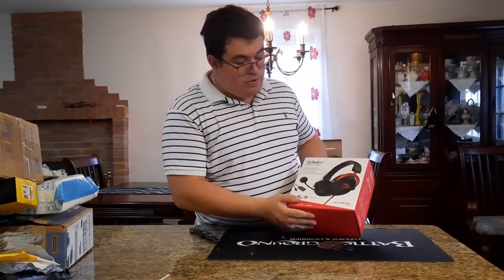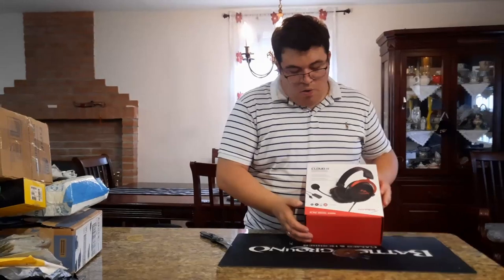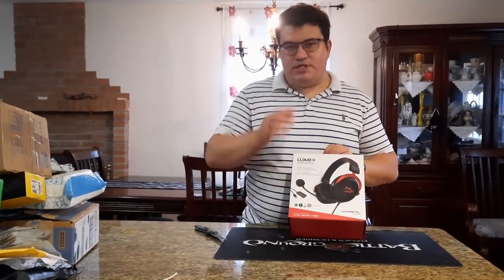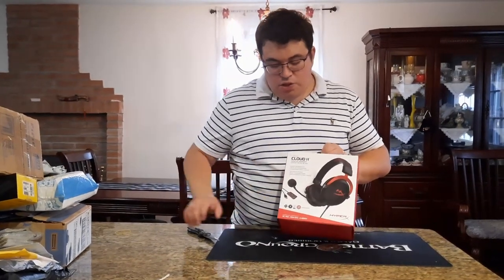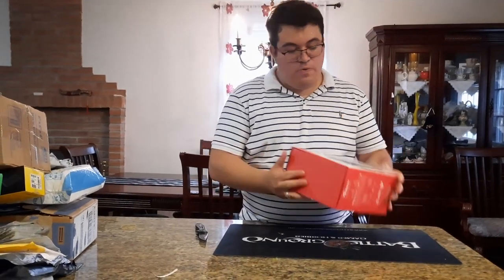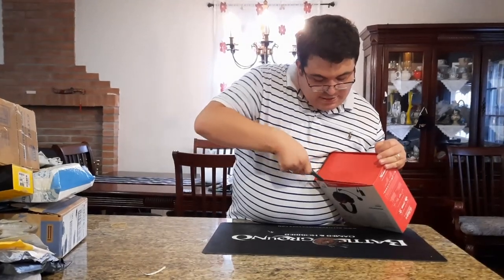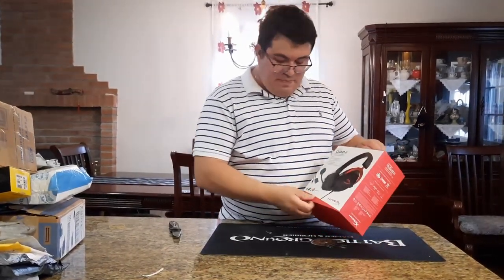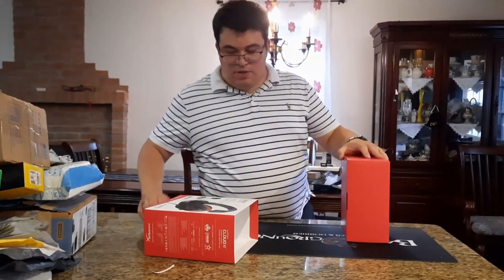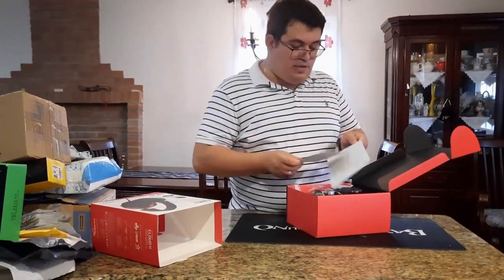Next we got the HyperX Cloud 2 headset — compatible with PlayStation, Xbox, or PC, or anything with a 3.5mm jack. For PS4 and PC you can also use the included USB dongle for surround sound. This is one of the top gaming headsets that people have used for years, and there's a wireless version too.